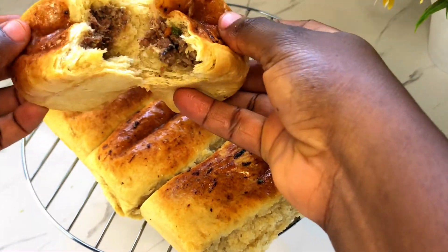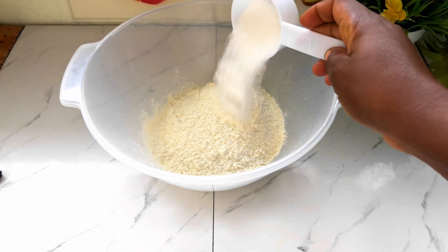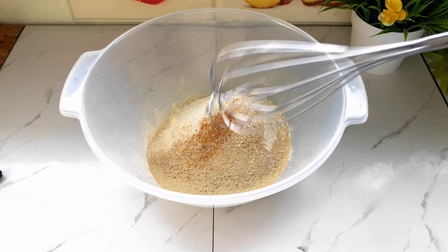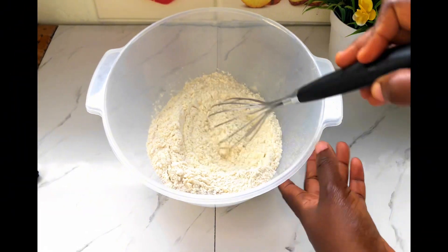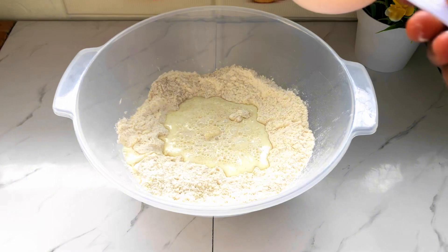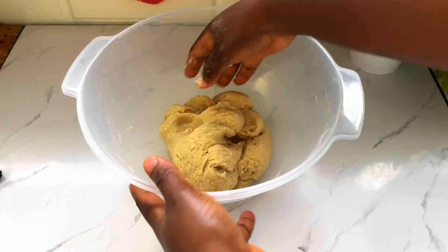Thank you for stopping by today. We are making sardine bread. We are going in with some all-purpose flour, sugar, yeast, and nutmeg. We are going to stir these, then we create a well and put in our warm milk and some melted margarine. All the measurements will be in the description.